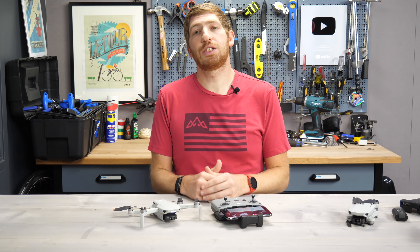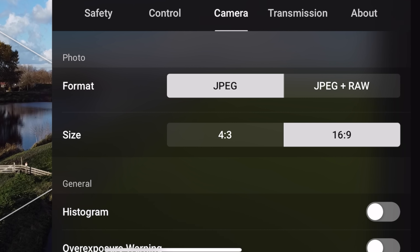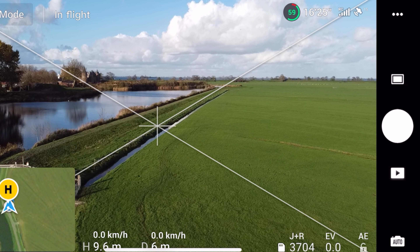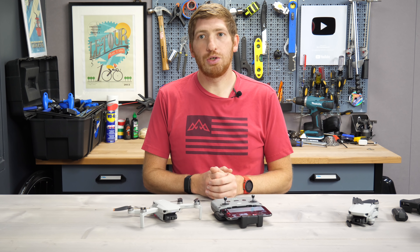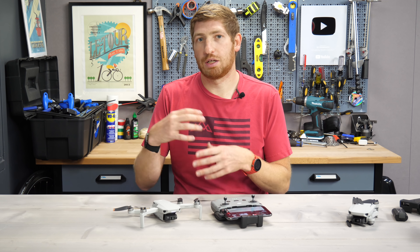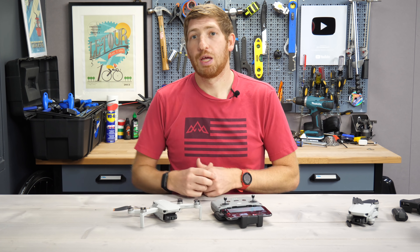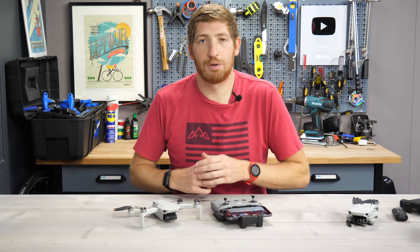Number two on the list is the addition of RAW photo support. You can now go ahead and take both JPEG as well as JPEG plus RAW, where it shoots both of those photos at the same time. It's just an option you'll toggle in the menus, and it'll keep that setting for all your future photo taking. The benefit of RAW photo support is that you can usually get more out of it in post-production — in Lightroom or Photoshop — to get the lighting correct and the colors right. I've dropped a couple of photos in the description in a Dropbox share if you want to play with them yourself.